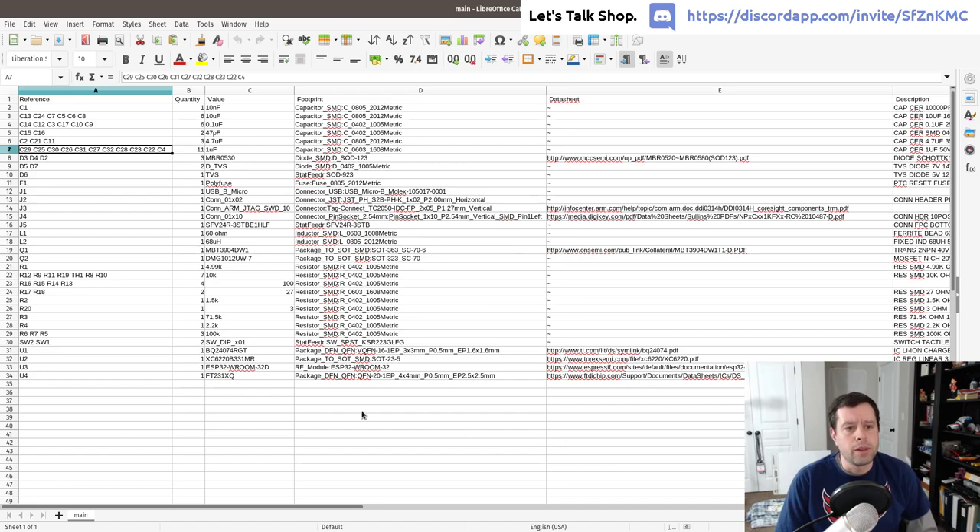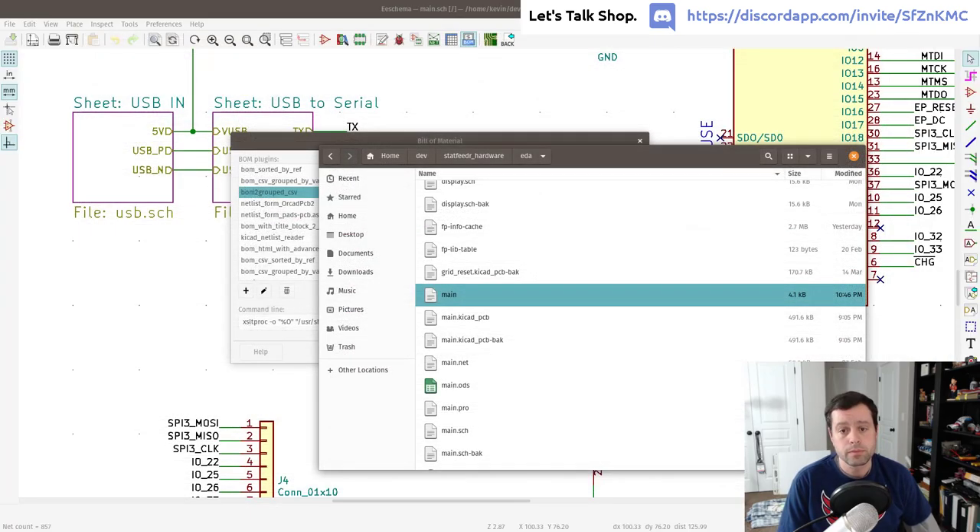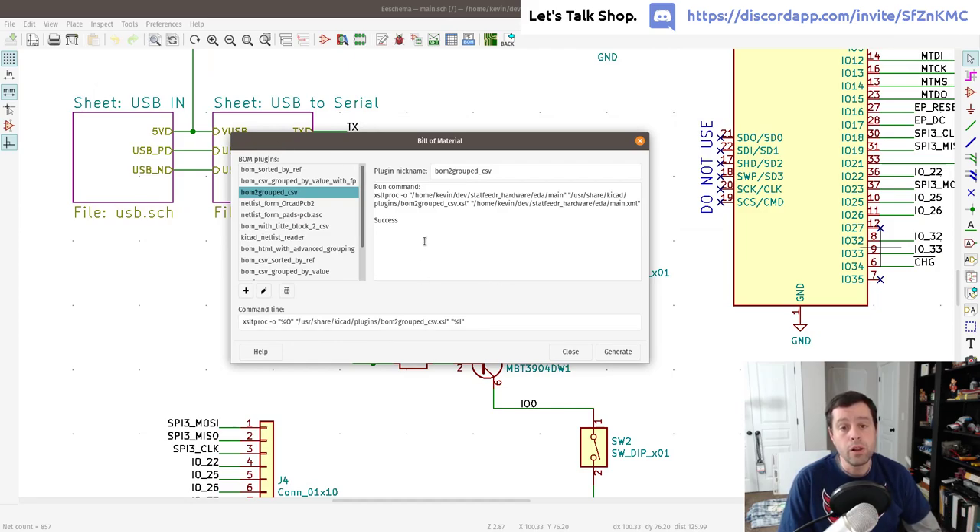What's really useful is that in KiCad you can regenerate this BOM from any commit. I'll also check in the generated file just in case the toolchain changes enough that it can't be regenerated later — a personal exception to the general git rule of not checking in generated files. This way I can track how the BOM changes over time.